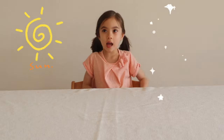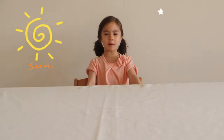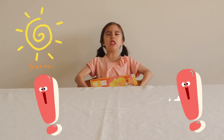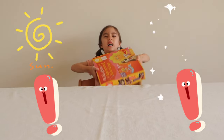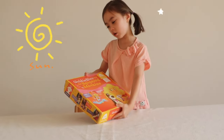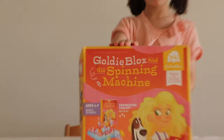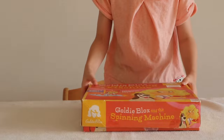Hello everyone! I have this big heavy box that I need to lift up. Oh cool, it's GoldieBlox and the Spinning Machine. Let's take a look inside.